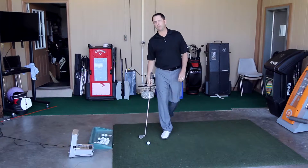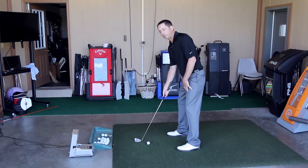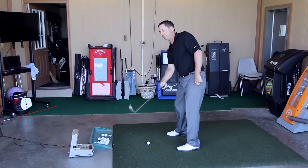Your club position at the top of your swing can also dictate where your path goes through impact. If you want to swing that path more out to the right, maybe for a draw, point the club over to right field. That will help you come down and swing more out to right field.